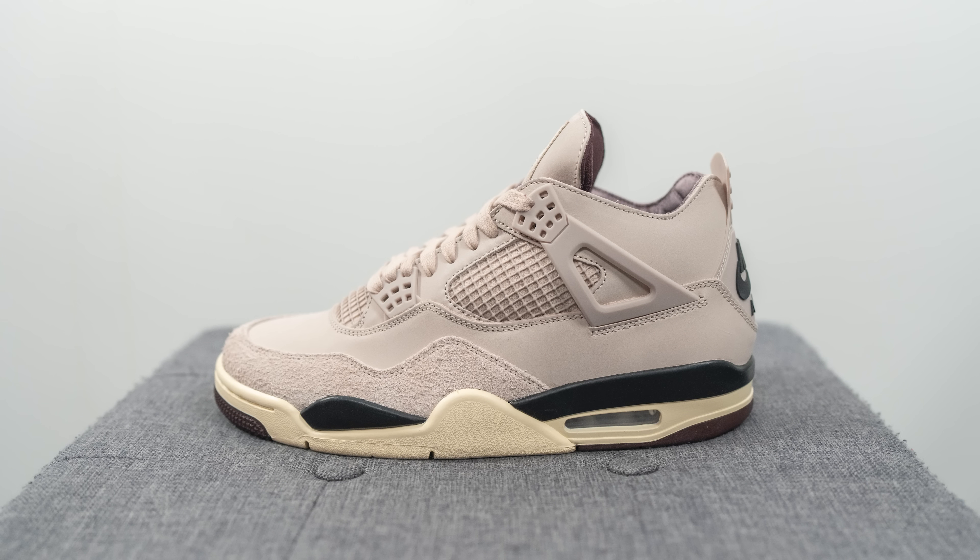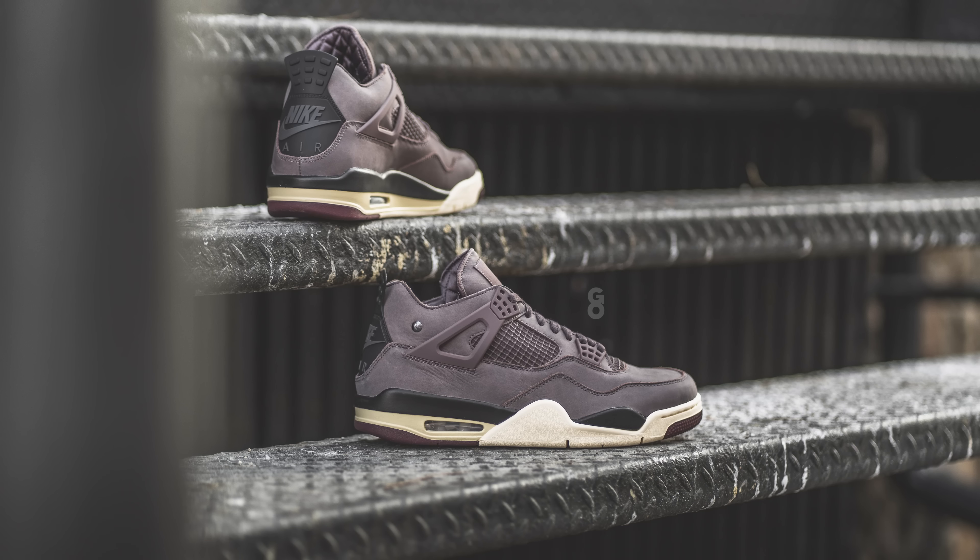These dropped on September 21st and retailed for $225 USD or $290 here in Canada. The official colorway is Fossil Stone, Metallic Pewter, and Burgundy Crush. This marks the second time the brand has collaborated with Jordan Brand on an Air Jordan 4, following the Violet Ore colorway that dropped back in 2023.